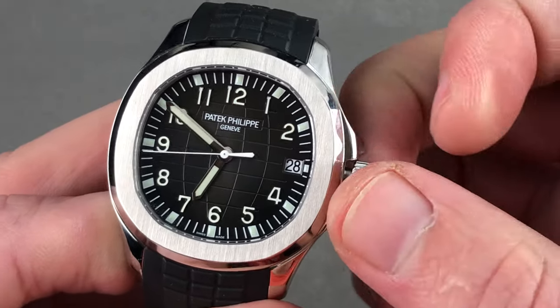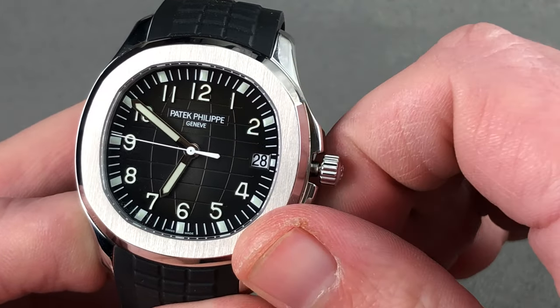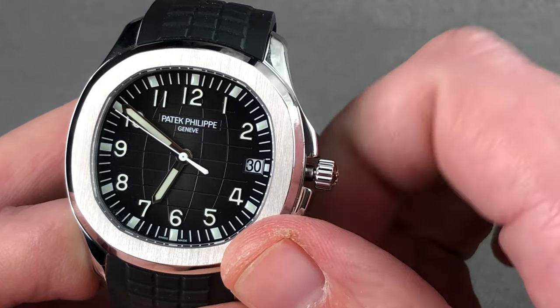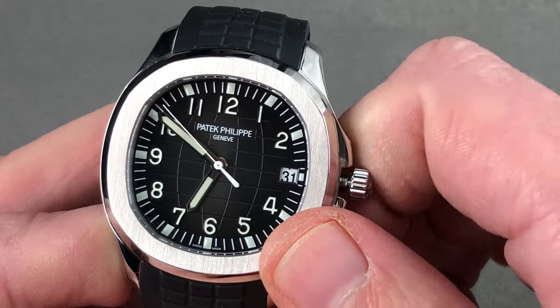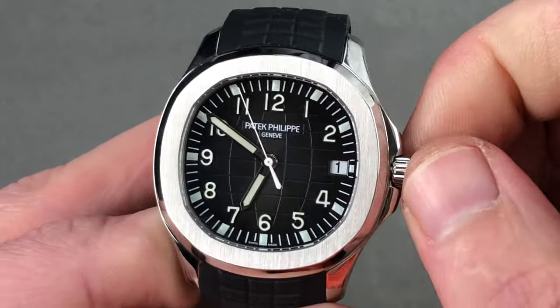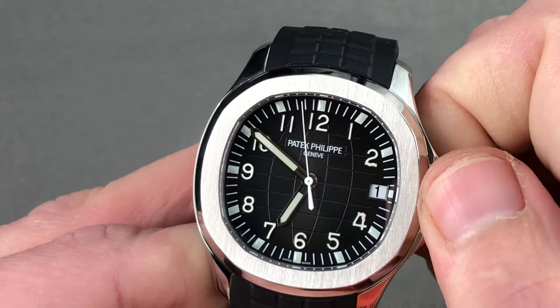The Kwikset system allows you to rapidly adjust should the watch run down or encounter an irregular-length month. That screw-down crown endows the watch with 120 meters of water resistance.